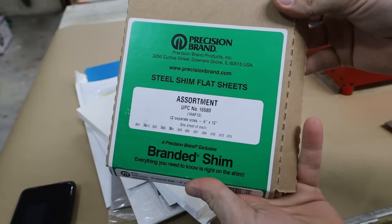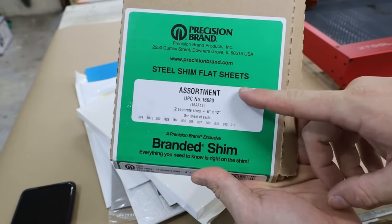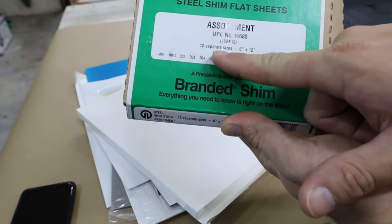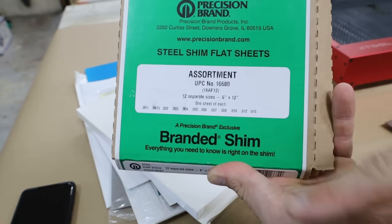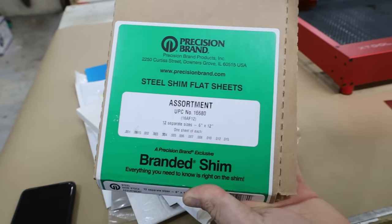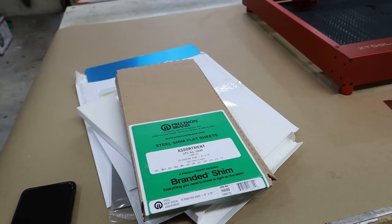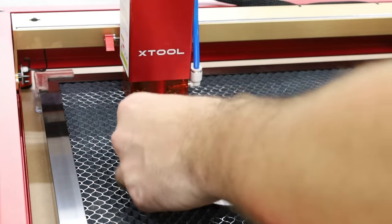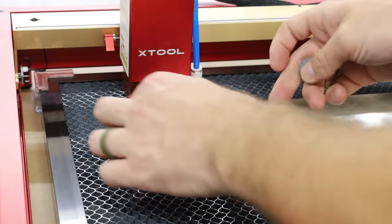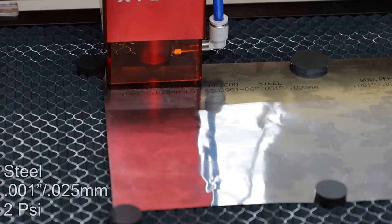We are going to start out with the Precision brand steel shim flat sheets. You can see we have 12 different thicknesses and we're just going to work our way from the thinnest. We'll see if we can cut through anything, or is this all just fake propaganda about lasers? First up is 0.001 inches of thickness. It's going to go from 1 millimeter a second all the way up to 10 millimeters a second at 100% power.